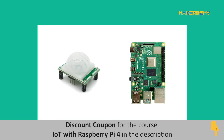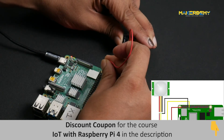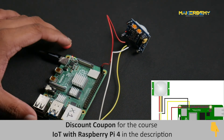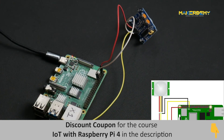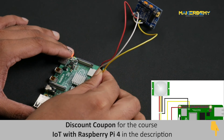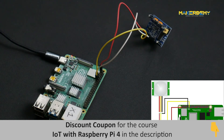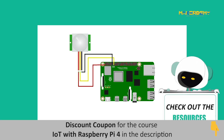Let us now interface the PIR sensor with Raspberry Pi 4. To do this, connect the VCC pin of the PIR sensor to the 3.3V supply pin, and the ground pin of the sensor to a ground pin of the Pi 4. Next, connect the DOUT pin of the sensor to a GPIO pin on the Pi — we will be connecting it to GPIO pin 17. You can also refer to the circuit diagram shared in the resources of this video.